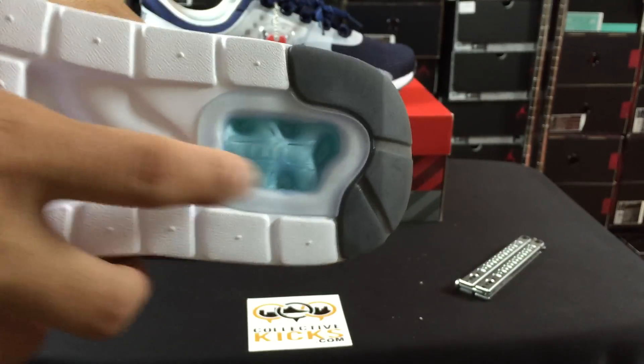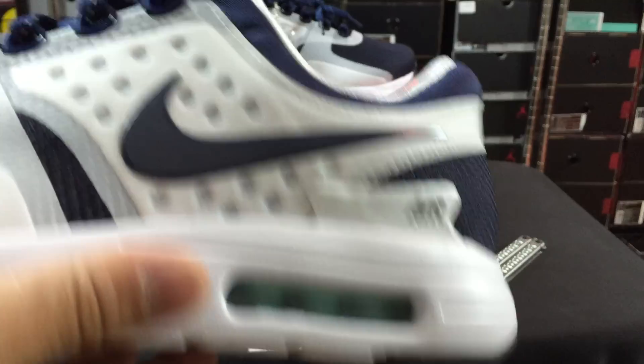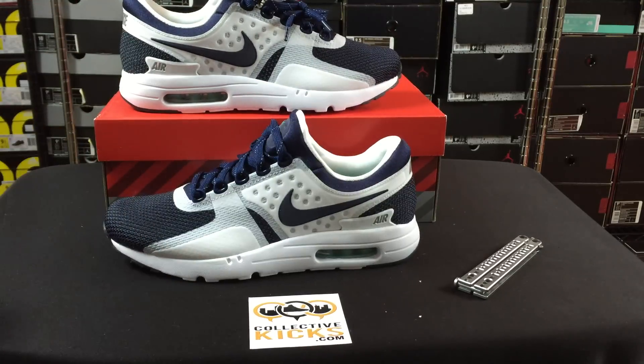These things are pretty crazy — you can see the air unit is a little different, as you can see the visible part on the bottom, which is not something that's normally there. I will do a comparison between these and the Air Max 1 if you guys want in another video, and do an on-foot video along with the comparison. I think I have the wheat Air Max 1 still in the collection.